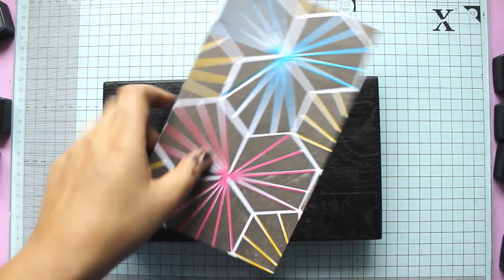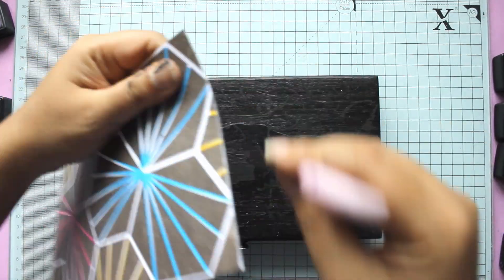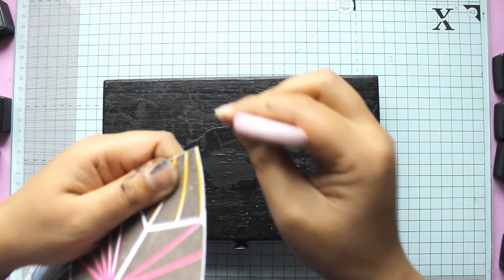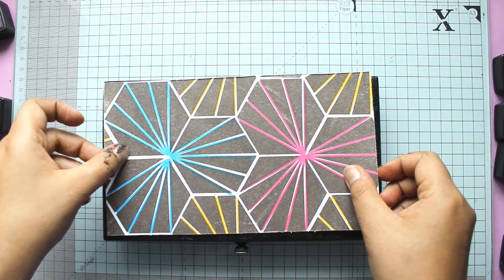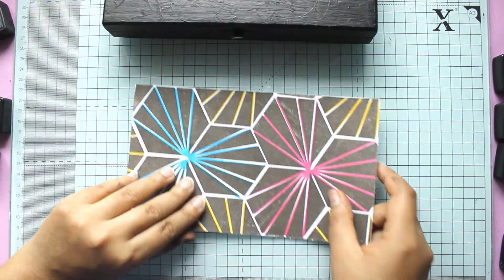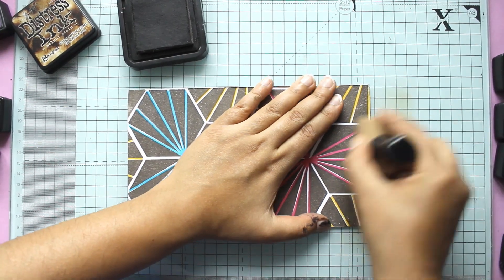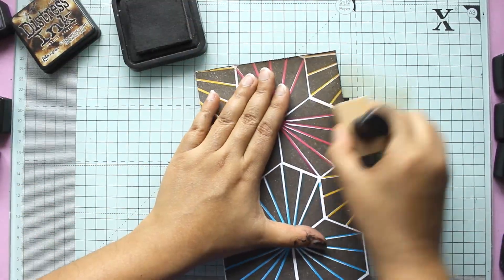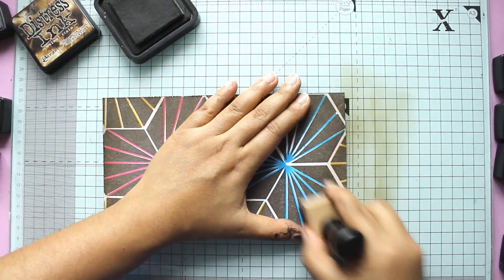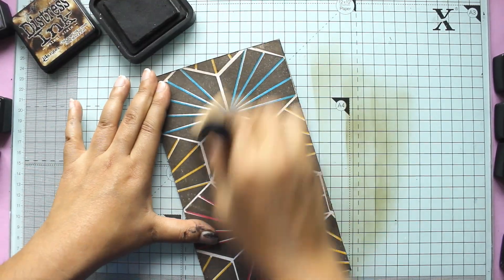Now I'm laying the pattern on top of my altered cigar box, scuffing up the edges and laying it down to see how it looks. At this point I look at it and think it needs just something a little bit extra.